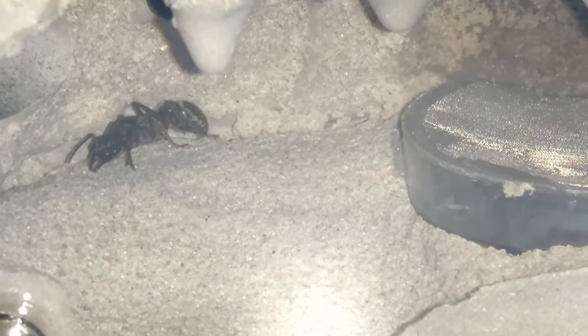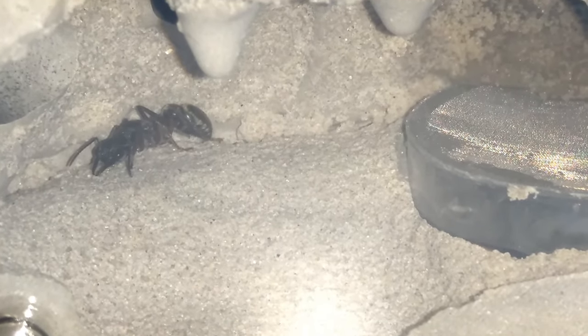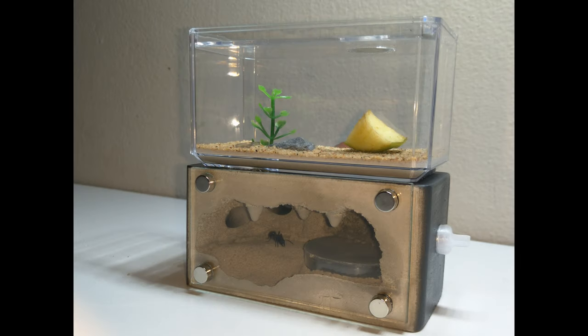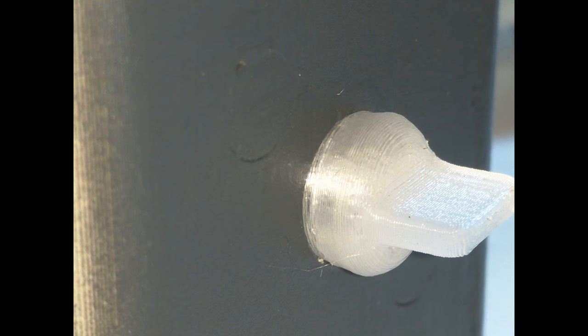Do keep in mind that this nest has a ton of open nesting space, so it's best suited for larger species of ants. The detail is amazing. The glass is perfectly flush with the nest walls, and the 3D printed stoppers are a perfect fit for the side connection ports.